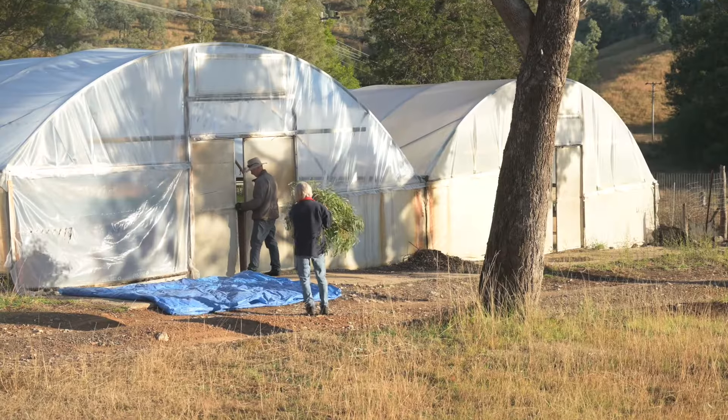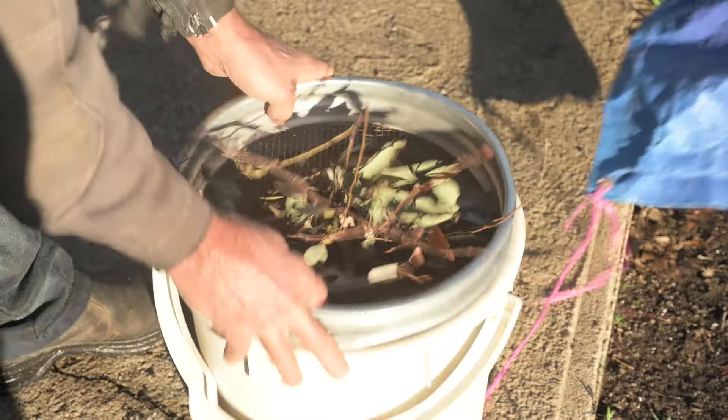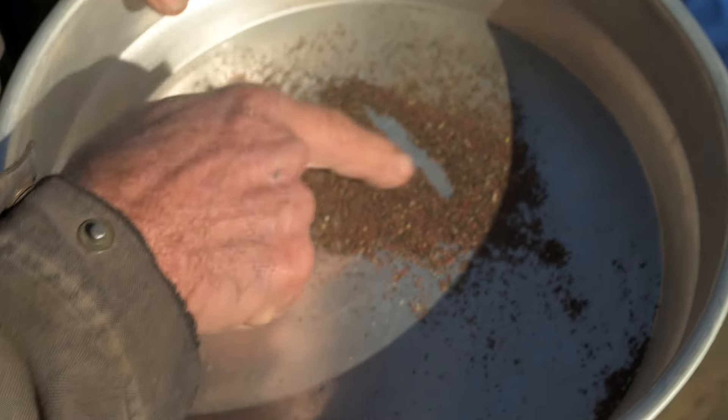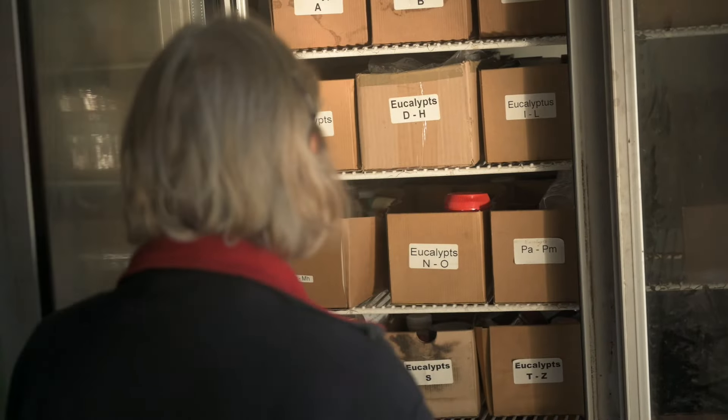After collection, we throw them on a tarp and leave them outside for about a week. After a week we can sieve it, then store it. We store in a fridge because usually seed lasts longer in a fridge, but they can be stored in a cool cupboard somewhere out of direct sunlight.